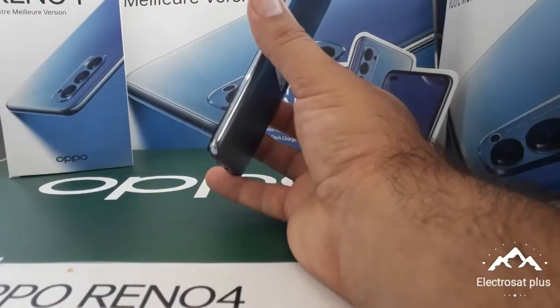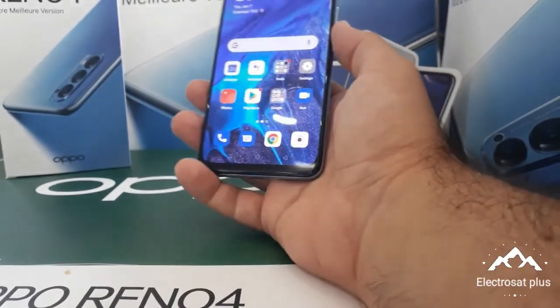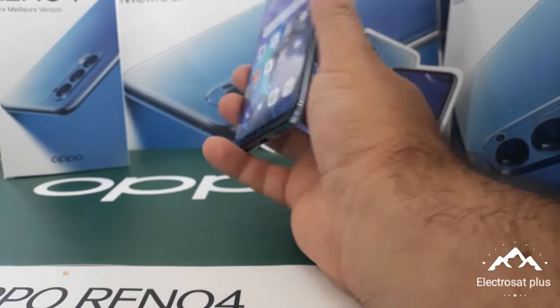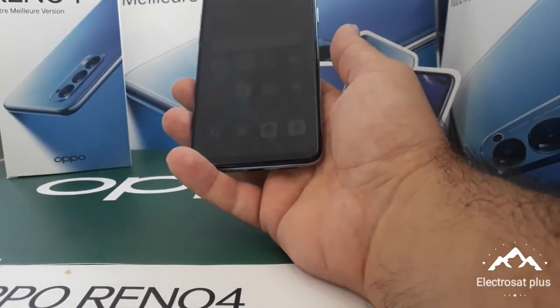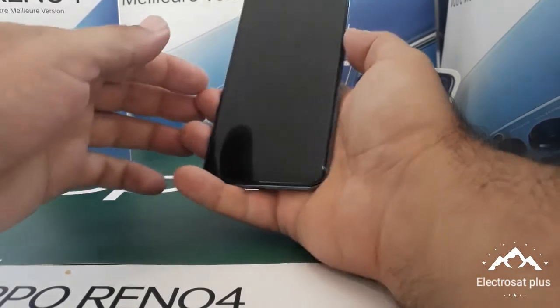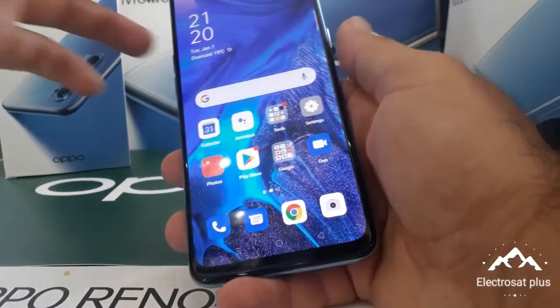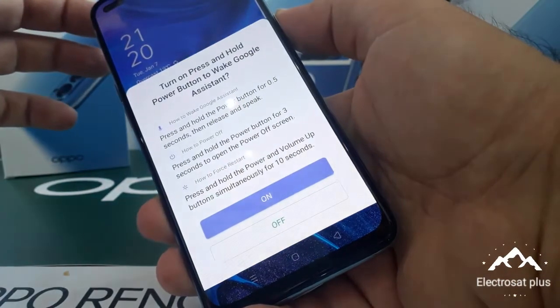Hello everybody, welcome to the channel ElectroSight Plus. Today we have the OPPO Reno4, and we show you how to make a hard reset. First, you must close the phone like this.